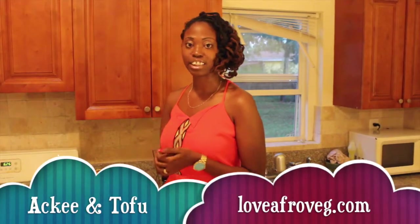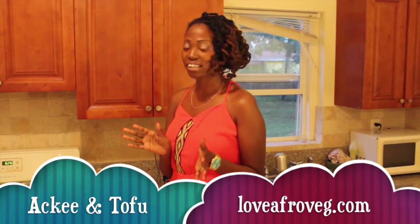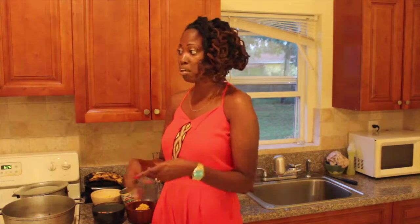Welcome back everyone to Love Afro Veg Presents Cooking With Style. My name is Empress Gina. Today's dish will be Aki and Tofu. Aki and Tofu is a very simple dish — quick and easy. That's why I'm doing it for you guys, because I want you to get in the habit of making good food at a fast pace.